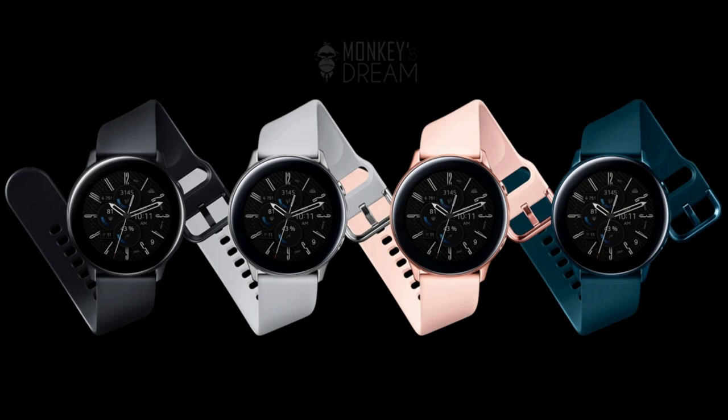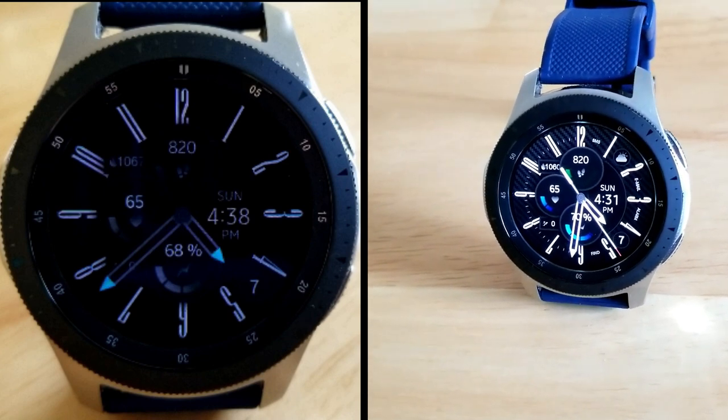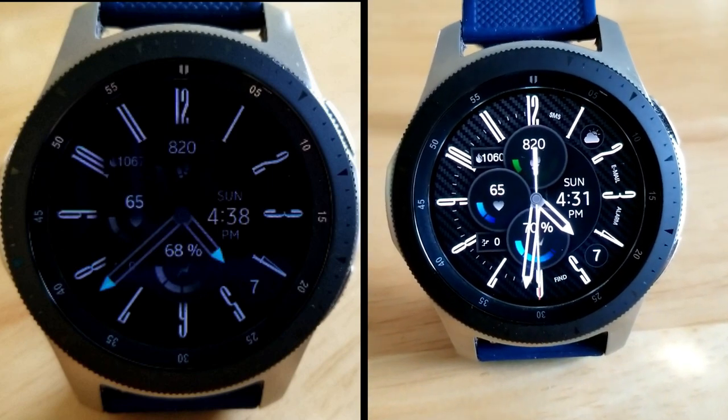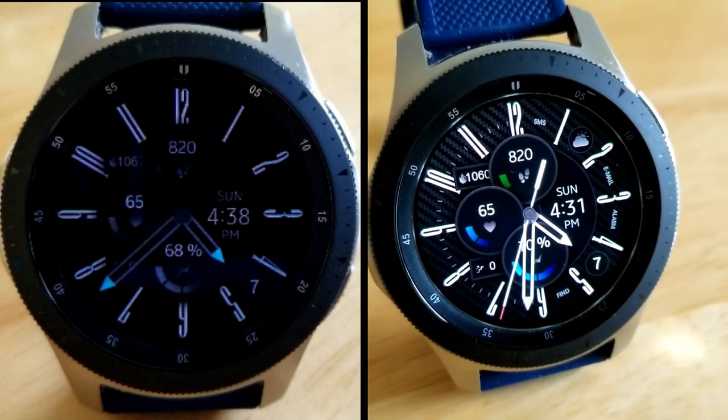That's a quick recap of all the features and customizations you get in this new hybrid design from Monkey's Dream — and man, do I love this developer's brand name. Don't forget that you can add this one to your Samsung account for free by picking up a code for it. The link to the generator tool has been included down below in the video description, so make sure you click on it.